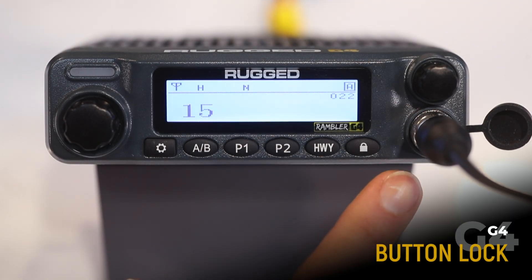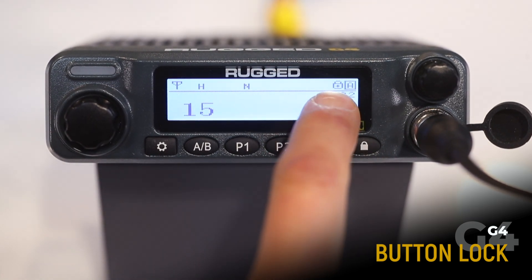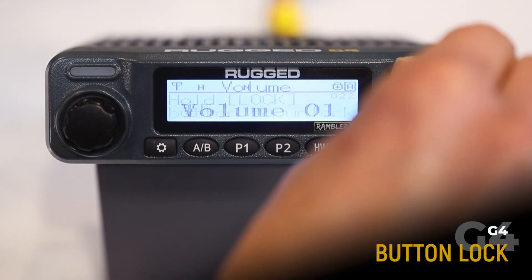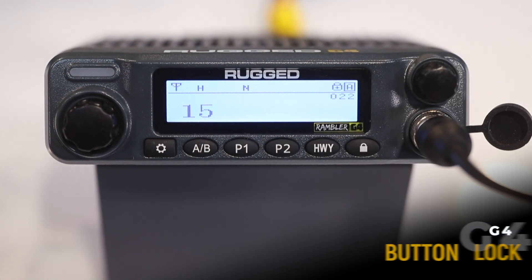Next up, we've got the lock button. In addition to being your exit button, if you long press the lock, you'll see the icon up here in the top right-hand corner — your keypad and scroll knob will be locked. Your volume control, however, will still work. This is handy because it prevents accidental changes while going down the road.